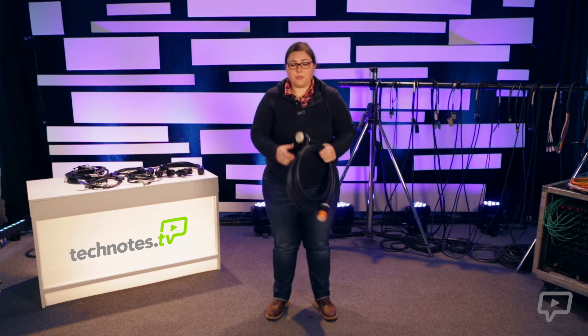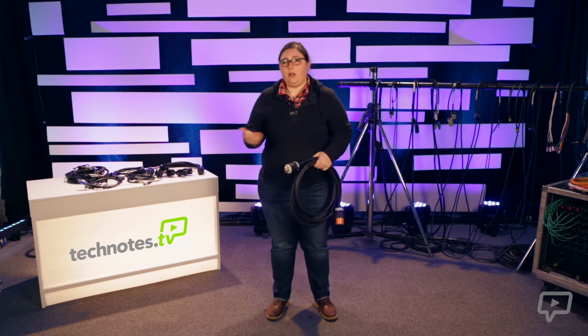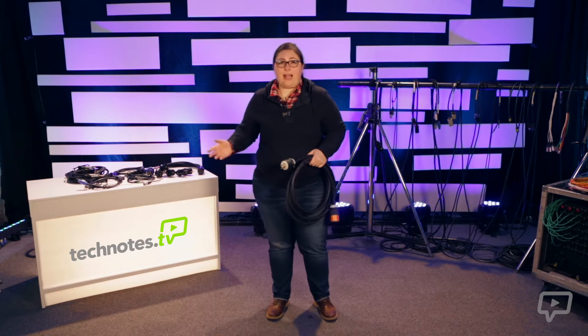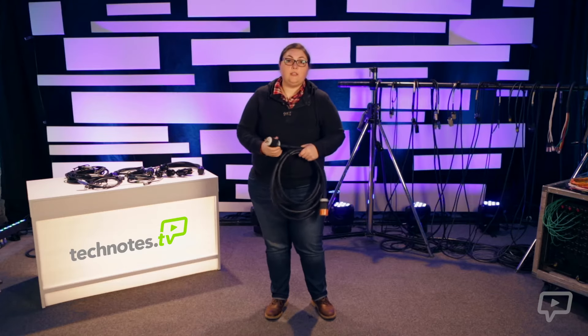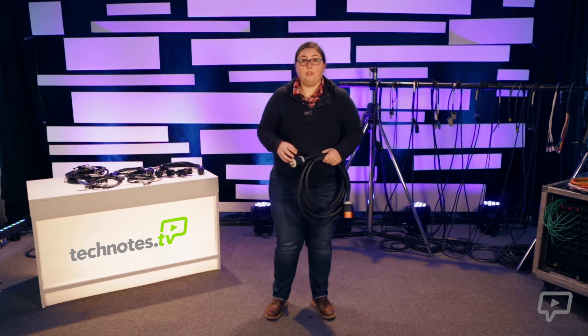We already looked at twist lock a little bit when we were looking at lighting cables, but there are other kinds of twist lock. This is the 30-amp twist lock cable. It will plug into a distro or potentially a wall outlet if a venue supplies one, and will provide power for an entire rack of gear. Two 30-amp cables connect to a panel installed in an amp rack with its own breakers so that you can shut down the power to the rack without having to go to the distro. Like the 20-amp twist lock, this cable also locks when it's twisted. It has four prongs: two that carry power, plus a ground and neutral.